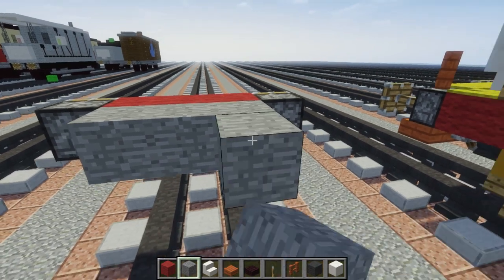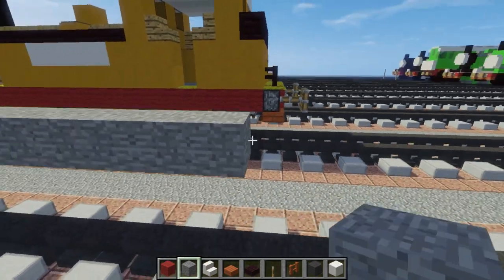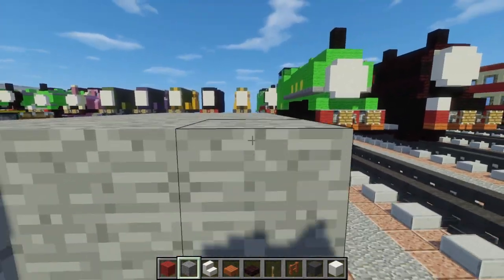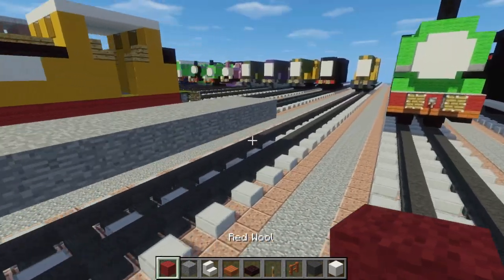We want to make the floor 17 blocks long: 1, 2, 3, 4, 5, 6, 7, 8, 9, 10, 11, 12, 13, 14, 15, 16, 17. Then fill in the rest of the floor so it's just like that.